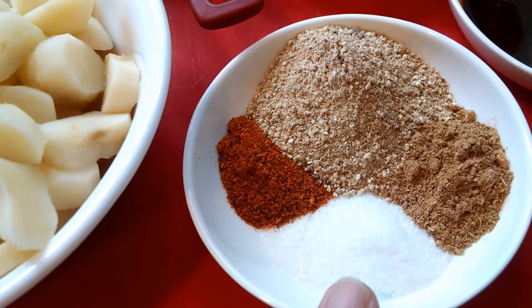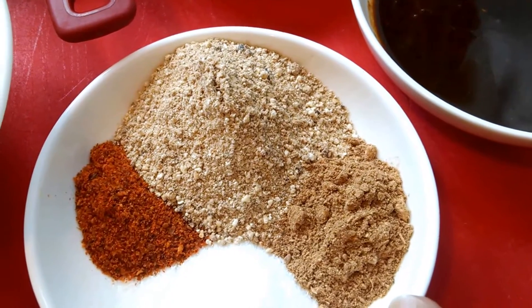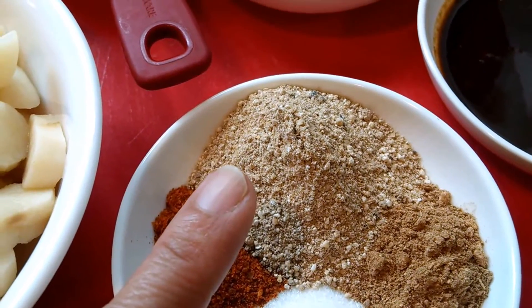Half a tablespoon of MSG, one teaspoon of chili powder, one teaspoon of galanga powder, and one and a half tablespoons of roasted rice powder.